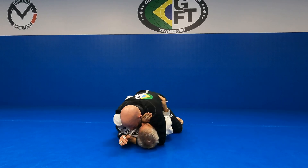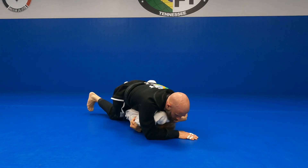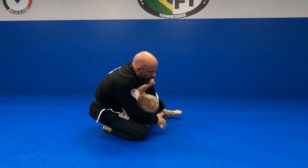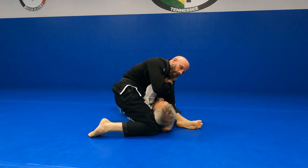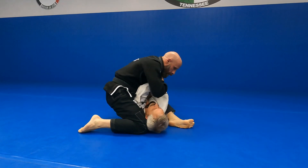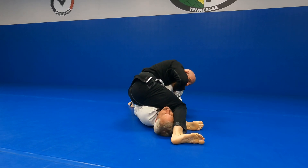Control that armpit, slide across, go to mount, spider walk that arm up, knee high, pull him up and set the S-mount. Switch right hand to his wrist, left hand loop his far leg, step over, knee down, twist and turn my chest down.